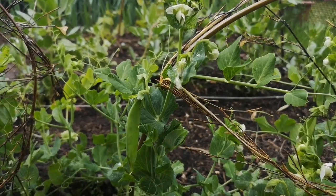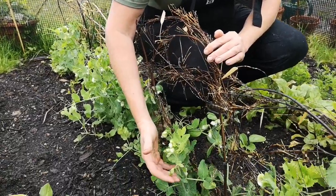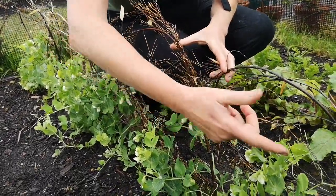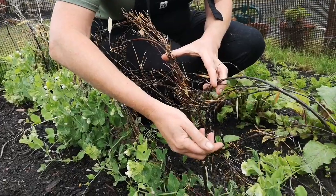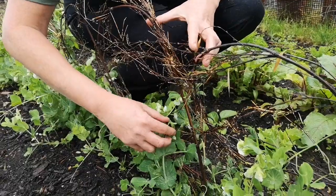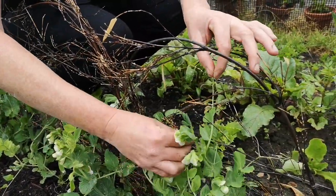Here I've also got peas. Peas like to scramble up something too but they don't grow as tall. Because I've still got the tops of the bamboo left I've made little frames and swirls and just tied them in together. But I do have to encourage the peas a little bit to climb up here because again they'll scramble.